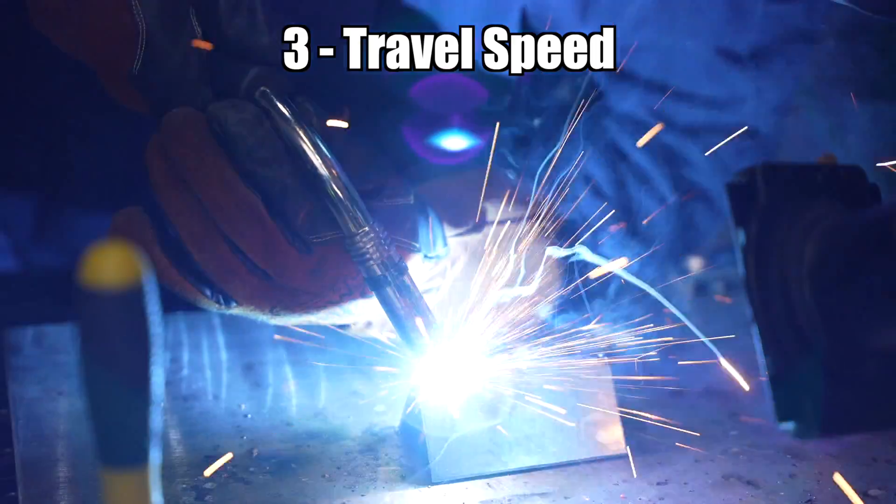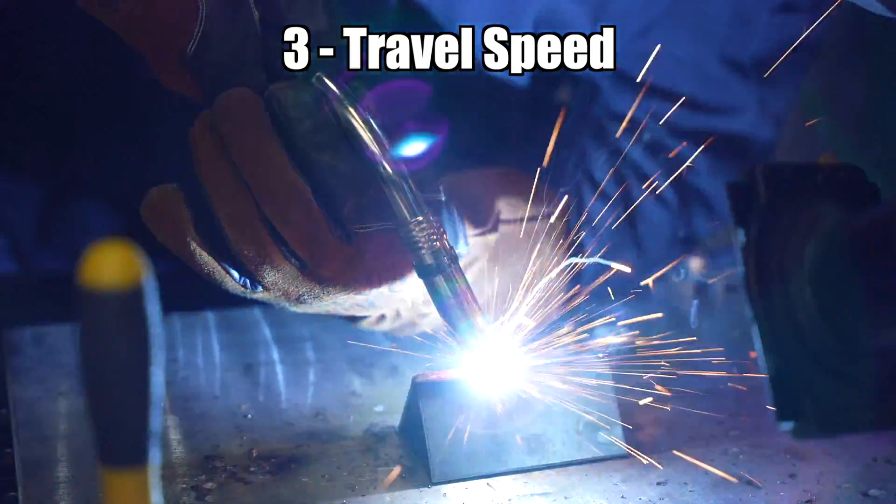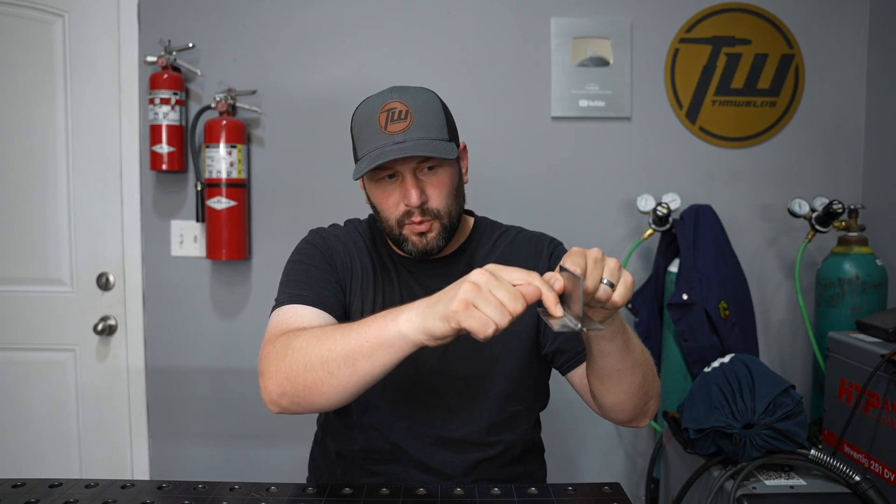Now let's take a look at travel speed, which is the third element of technique. Travel speed determines the size of your weld — if you slow down you're depositing more material, if you speed up you're depositing less. If you go too fast you'll get undercut, where it's recessed right next to the weld pool because you've melted material out and haven't filled it in. If you go too slowly you'll either have a weld that crowns up in the middle, or on thinner material you'll burn a hole right through. Generally speaking, watch the size of that fillet weld and let that dictate your travel speed.